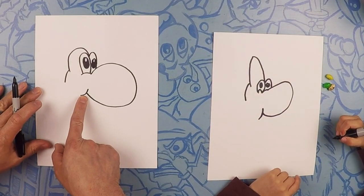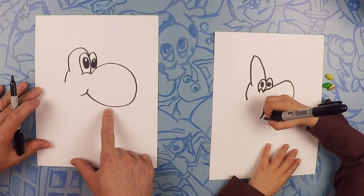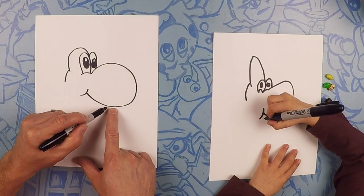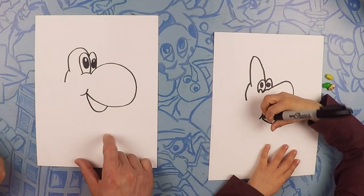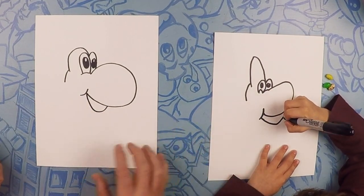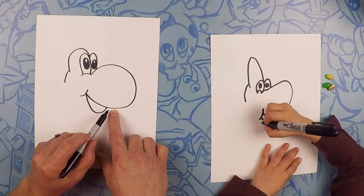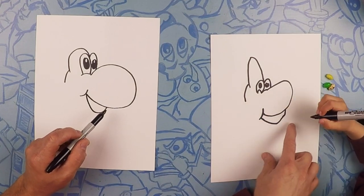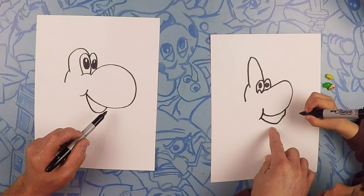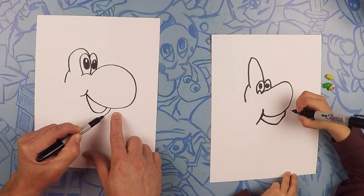So from there, see where his mouth is? This is the back of his mouth, the smile. We're going to do a curve to right about the bottom of his big circle nose, all the way to there — close it off. So next we're going to do his bottom lip, a little bit away from that line you just did. We're going to do his bottom lip just like that.